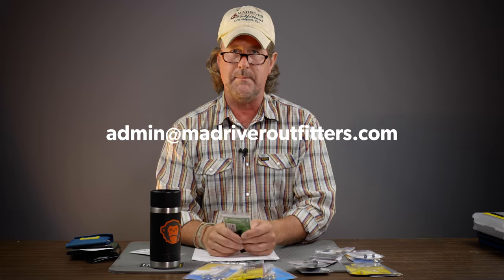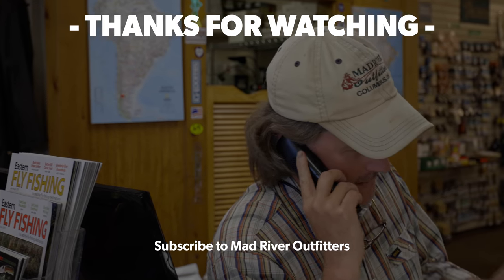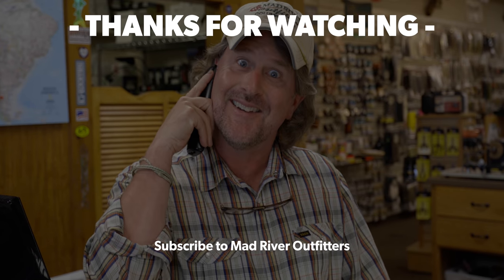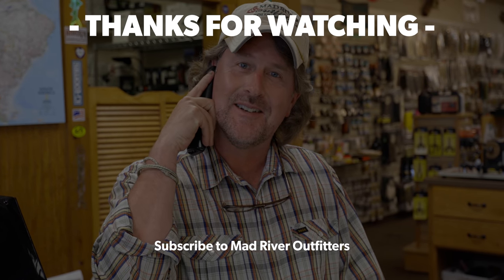So there you go, Matt — appreciate it, great question. We're going to cut it off there. As always, we appreciate you all tuning in. Matt, we'll send you out that hat and fly box immediately — it'll be on its way to you, so look for that in your mailbox. Send your questions to admin@madriveroutfitters.com and we'll try to get to them as quick as we can. Please stay in touch and stay tuned. Oh, and smash the like button — if you like this video hit subscribe, it helps out a lot. Check out these other videos, we think you might like them too. We'll see you next time.